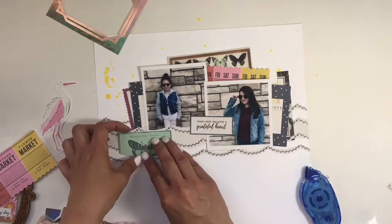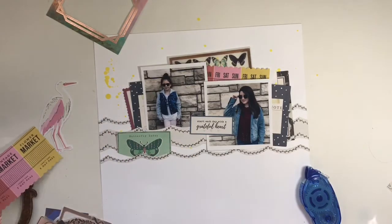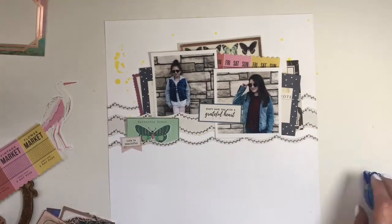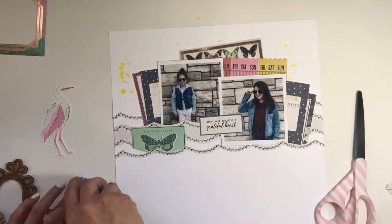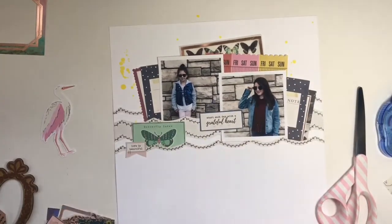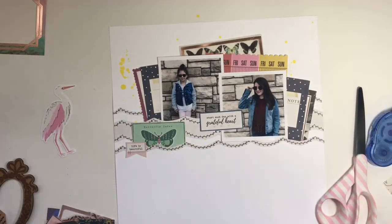That little butterfly — I knew I wanted to kind of tuck it underneath that little strip of paper I cut, but that strip was set pretty well down on the white paper and I couldn't push it under there. So I was just trying to cut it to the same curve of that pattern. And then I found another little piece from the ephemera pack and just tacked it down right there and it covered up that little spot. So it all worked out well.